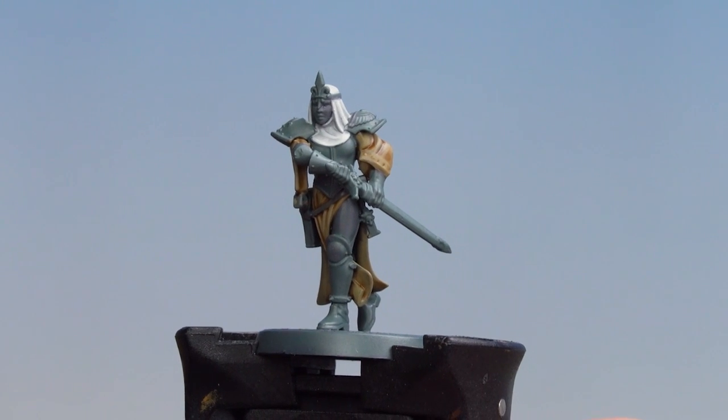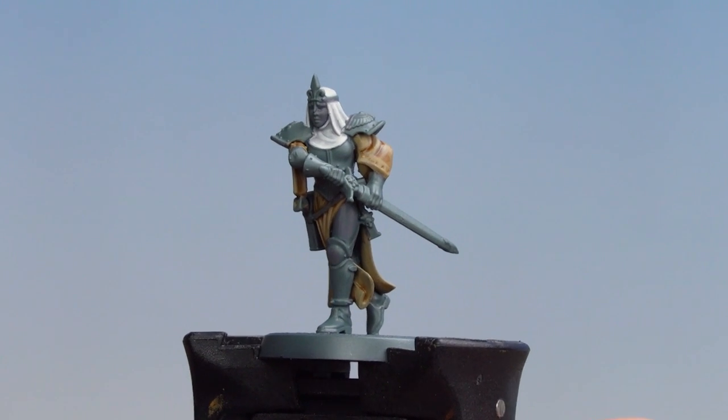And there we are, the cloth and robes of the Adeptus Sororitas Novitiates are now completed. I hope you've enjoyed this video, I hope you enjoyed painting your own Novitiates, and we'll see you again soon. Bye bye.